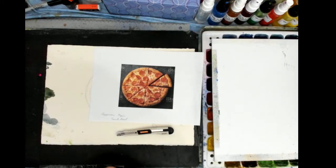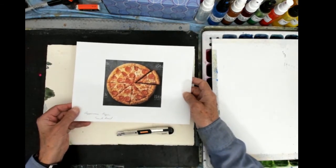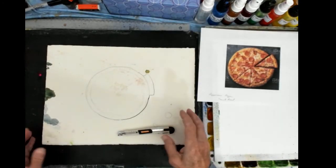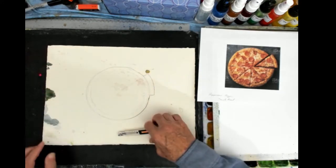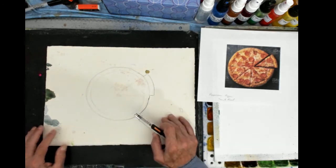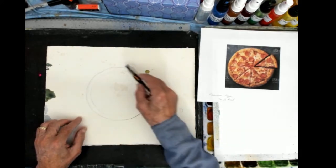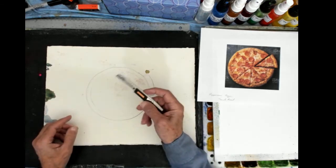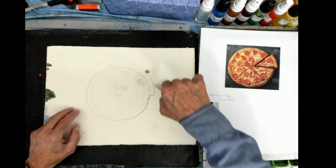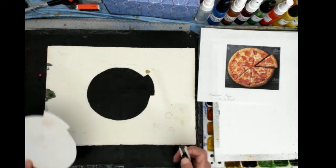This is the photo reference I'm using for my pizza pie demonstration today. This is a spare piece of watercolor paper that I've used before — I used the back side just for a stencil. I drew the outline of the shape of the pizza pie with a pencil, then I took an exacto knife and cut around that drawing to give me an outline. And there's the outline of the shape.